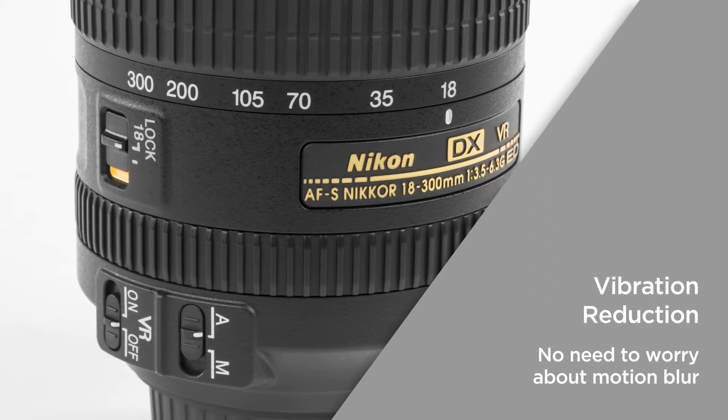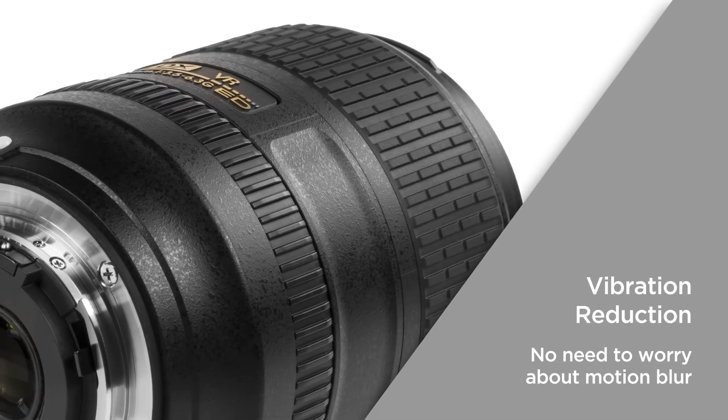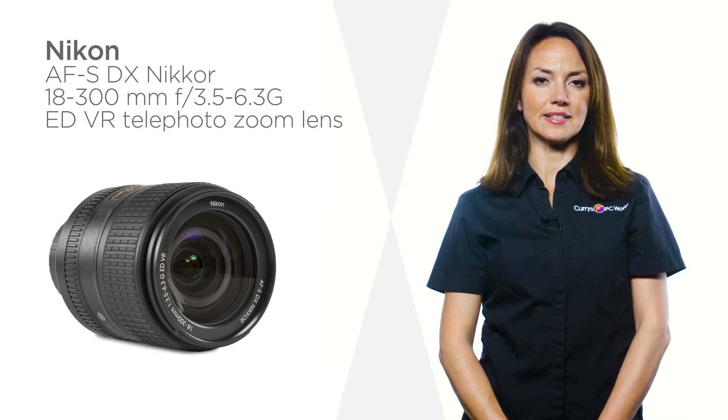The useful vibration reduction is designed to prevent camera shake and offers shutter speeds of up to four stops slower. Images are automatically stabilised, so there's no need to worry about motion blur. Enhance your shooting range with this incredibly flexible Nikon telephoto zoom lens.